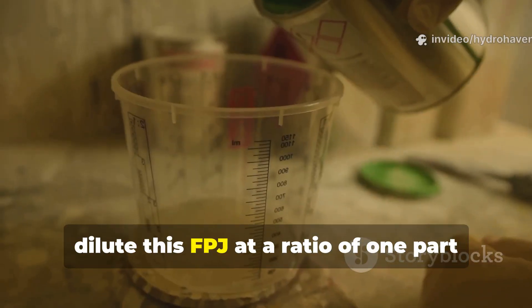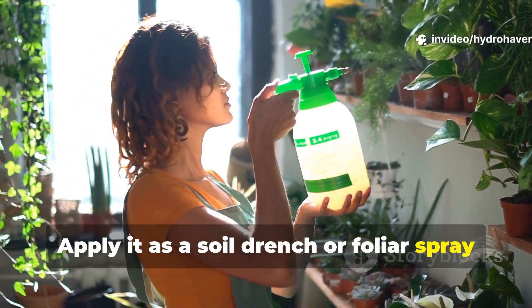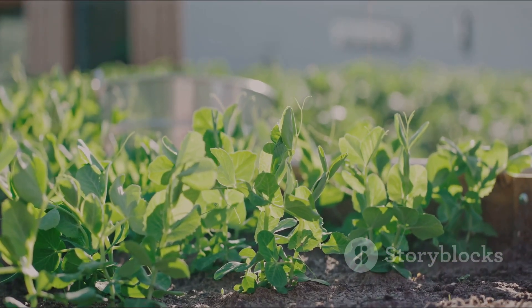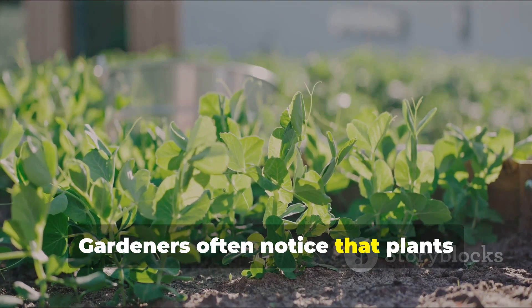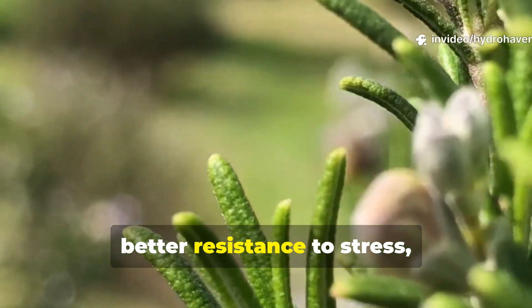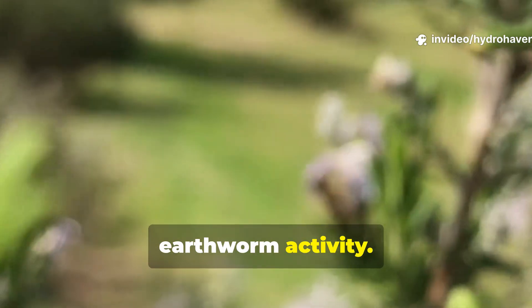In the garden, dilute this FPJ at a ratio of one part liquid to 20 parts water. Apply it as a soil drench or foliar spray during the active growing season. Gardeners often notice that plants treated with FPJ show stronger leaf growth, better resistance to stress, and soils around them become richer in earthworm activity.